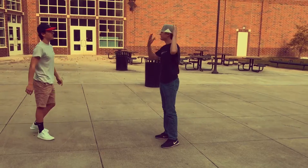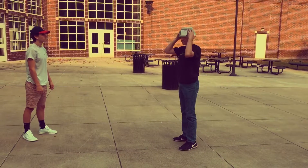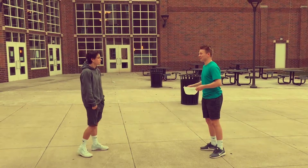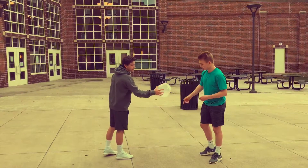Beep. Wow, my hair is way shorter. Yeah, it works like a beaut, doesn't it? Oh, beaut.